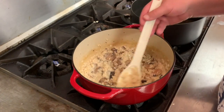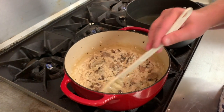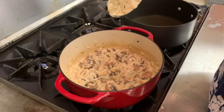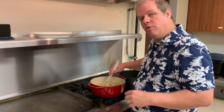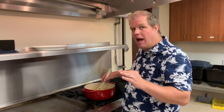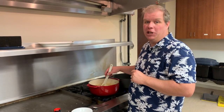This is our finished risotto. We are going to plate up and take a picture for the website. This is about 40 minutes total time once you get into it, and I think we are going to have a really, really nice lunch and a nice day of rest. I hope you enjoy your Sabbath coming up — I hope you take a Sabbath — and I hope you enjoy this risotto recipe.